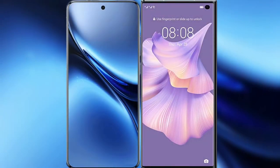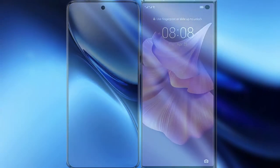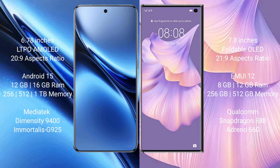Comparing the new Vivo X200 Pro with the Huawei Mate XS2. The Vivo X200 Pro features a 6.78-inch LTPO AMOLED display, while the Huawei Mate XS2 features a 7.8-inch foldable OLED display.